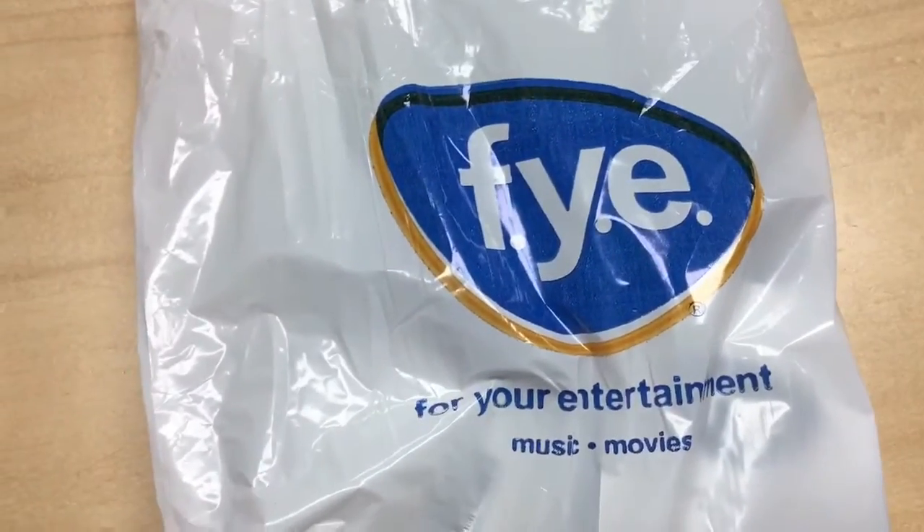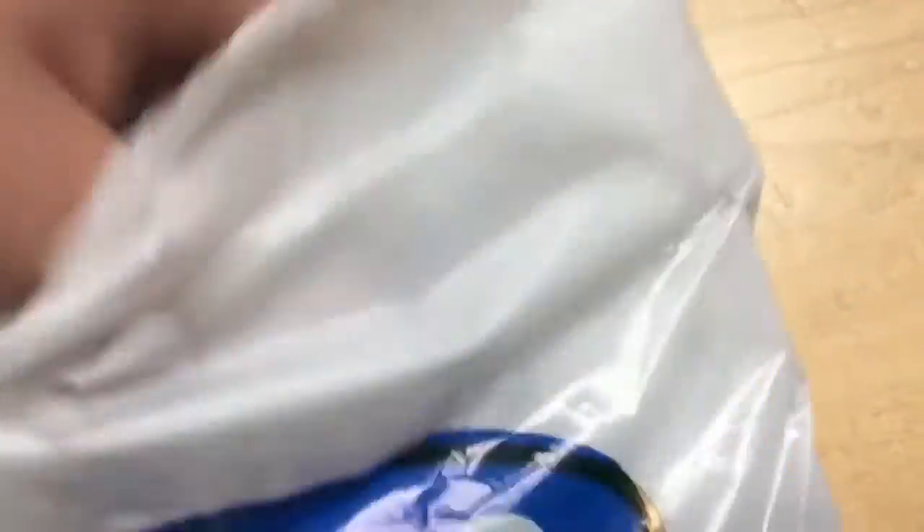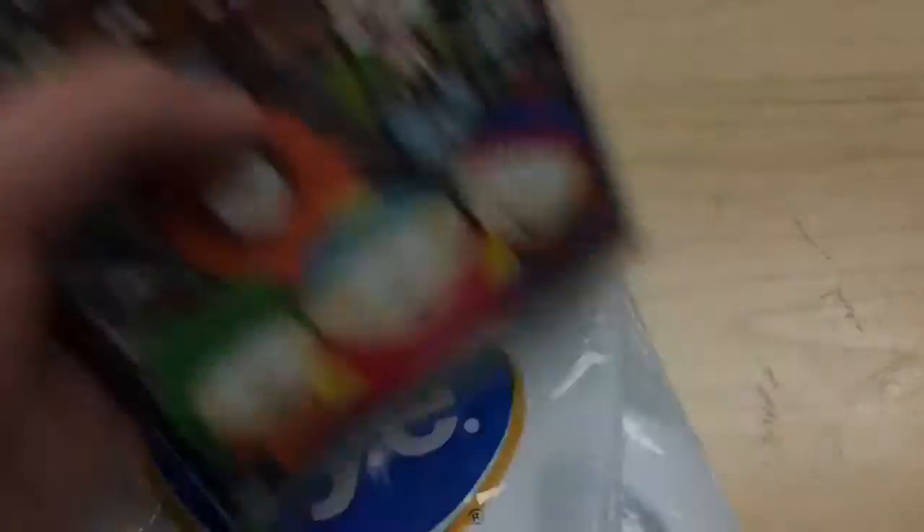Now here's the front facing view. It looks really cool. It's got a couple of top part DVDs — there's season 1 and I also got season 3.